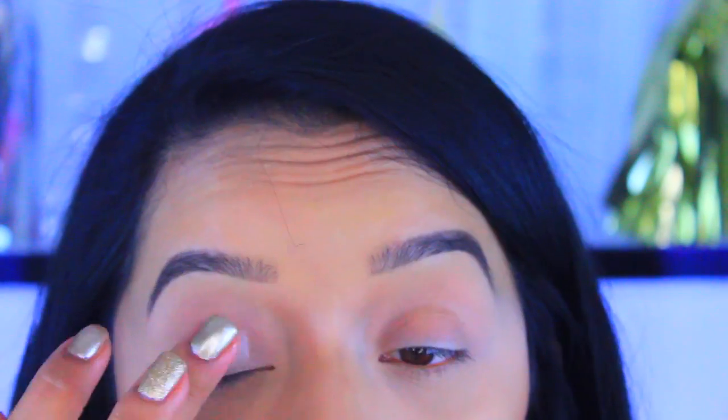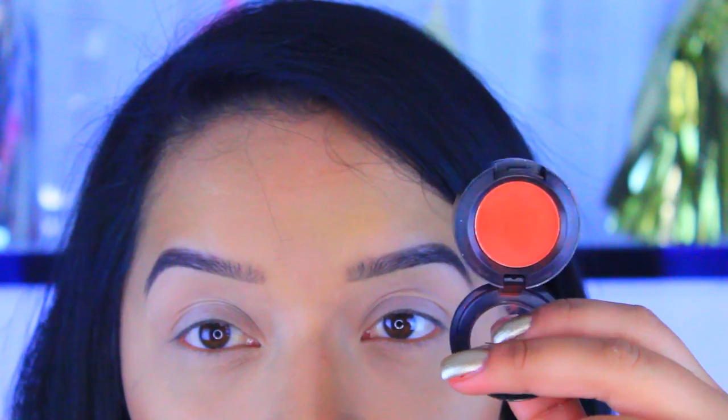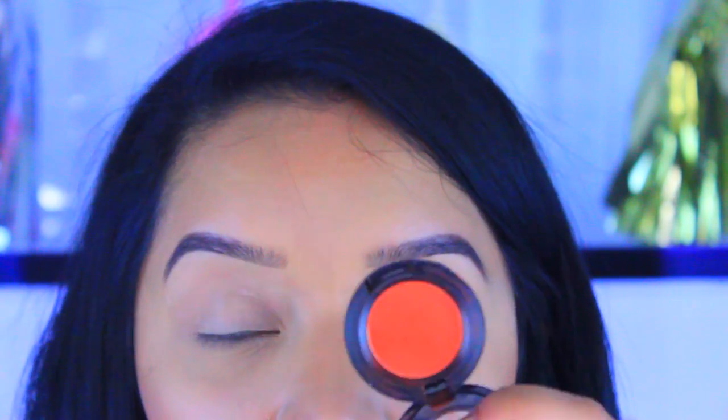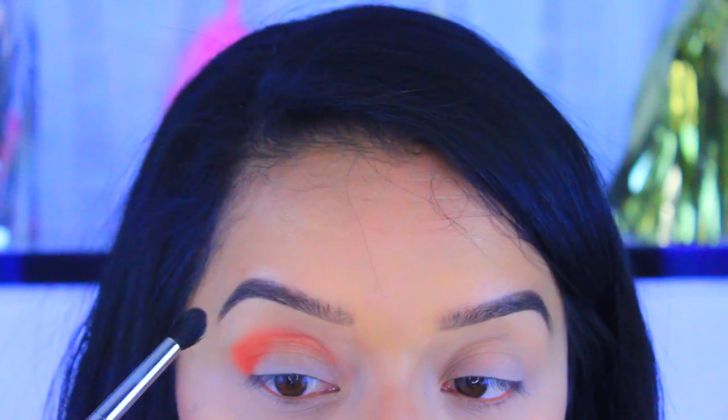First I'm going to take my Smashbox 24 Hour Photo Finishing Primer and prime my lids. For a transitional color I'm going to take MAC eyeshadow in the color Red Brick and apply that on the upper crease — this is just going to work as a transitional color.